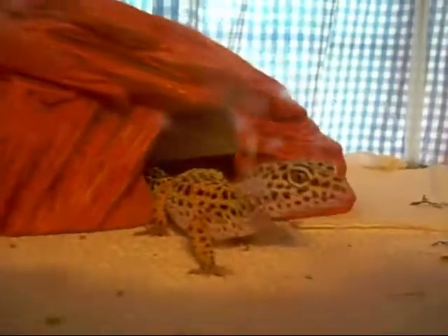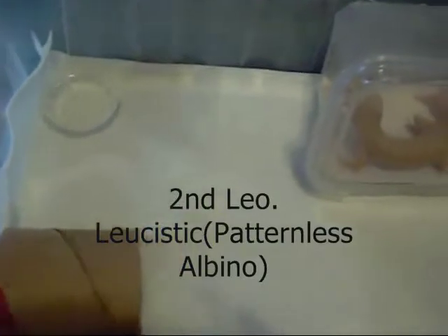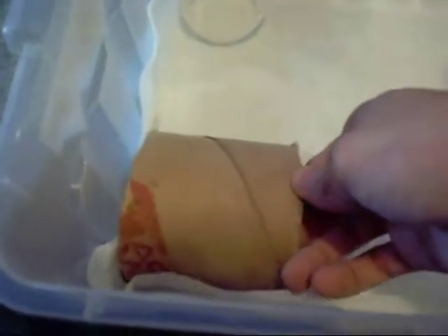Next will be my leucistic, who is the father of the hatchlings. Here's my leucistic male — he's just in a bin, and he's going to be moved over to my adult rack when I get it built, and so will all the other adults. This is just his cool side dry hide, and here's his moist hide. He flipped it on its side because he likes it better like that — it has more floor space in there. He mostly just hangs out in there.